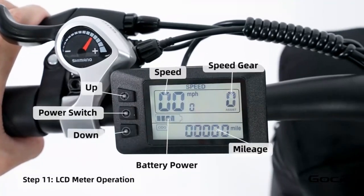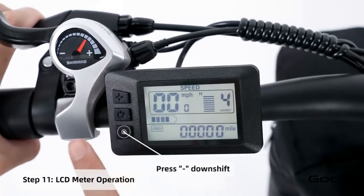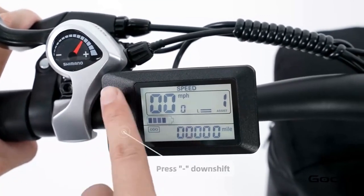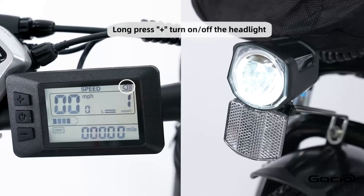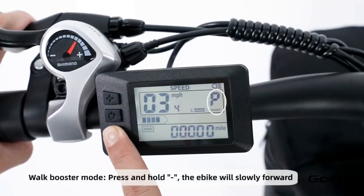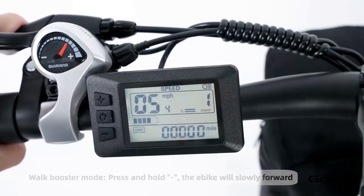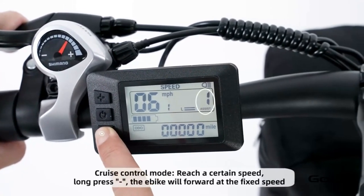Turn the secondary power on by holding the middle button on the control panel. The bike has five speeds — the plus button increases the speed and the minus reduces it. Hold the plus button to turn the light on and off. Hold the minus button for cruise control. Hold the middle button to power off the bike, or press and release it to cycle through your trip mileage.